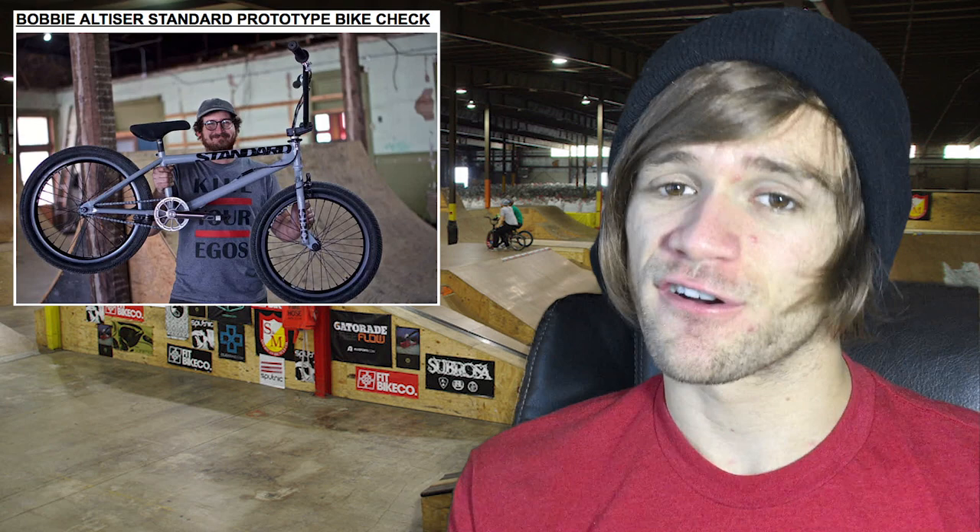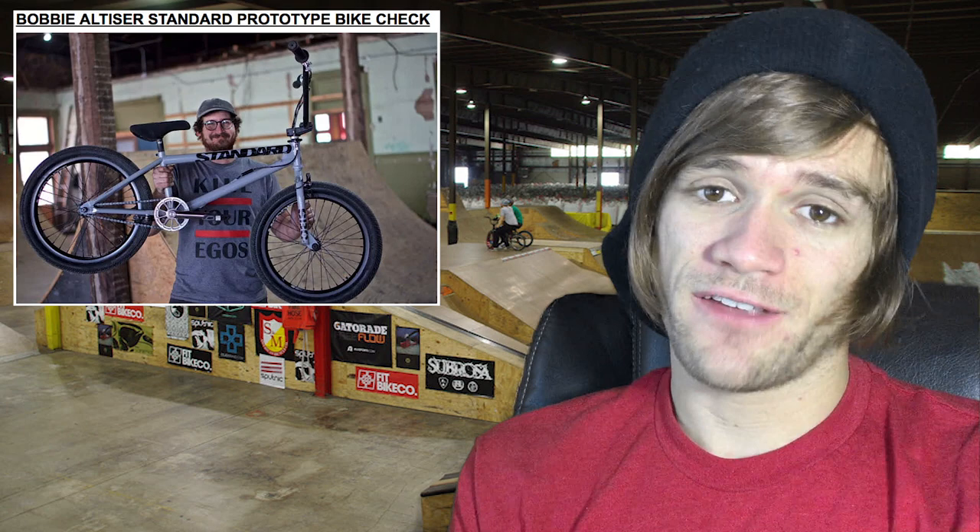That brings us to bike checks. The first one comes from BMX Union and features Bobby Altizer talking about his bike and his prototype frame from Standard, which features chainstay brakes on the bottom of the chainstay, similar to old-school GT frames. He says his brakes have never felt better. There are also some interesting parts, like all-titanium cranks that are 160 millimeters. Bobby is a super solid dude and an absolute lip lord shredder, and he deserves the shine time he's getting.